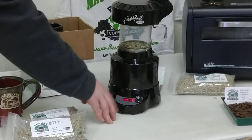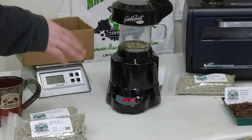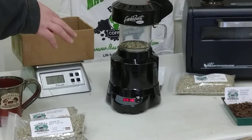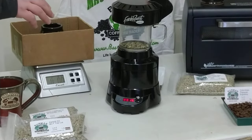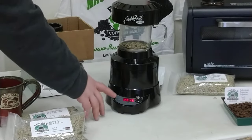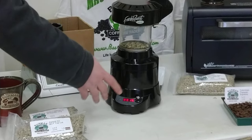Now we turn it on. Once it's on, you have four digits on the LCD. The first is fan speed, 1 through 9. The second is heat, 1 through 9. And the last two are a timer up to 20 minutes. I always recommend starting on high fan, medium heat, and usually about 15 minutes.